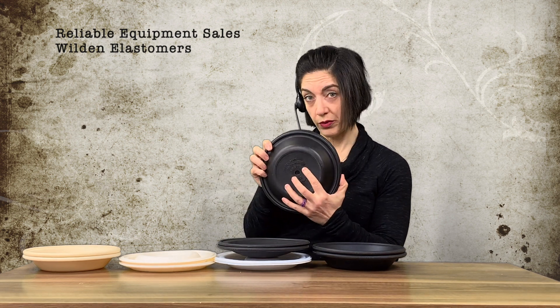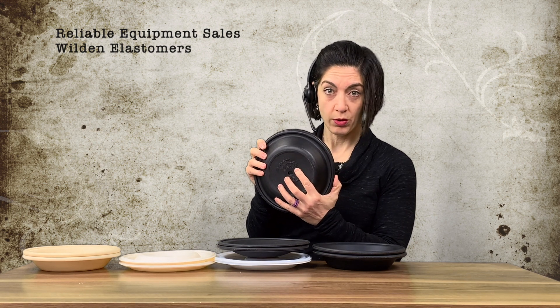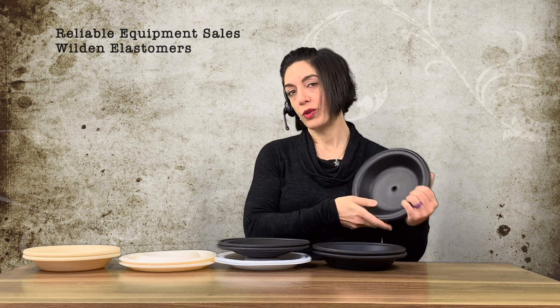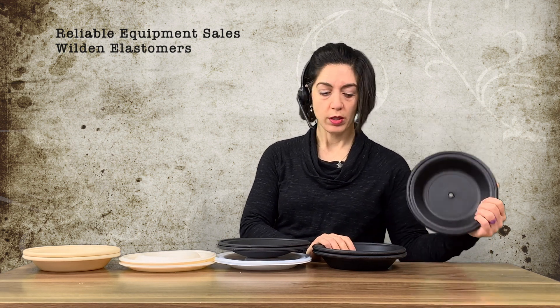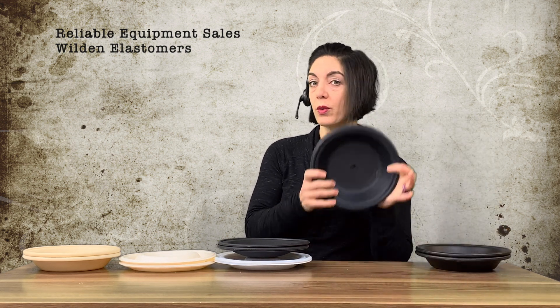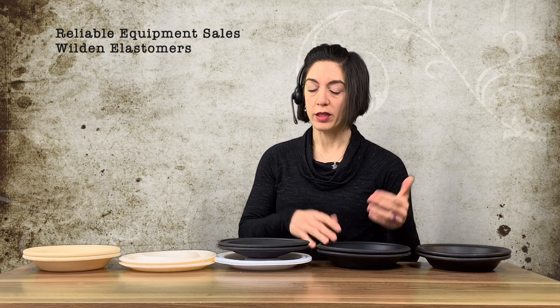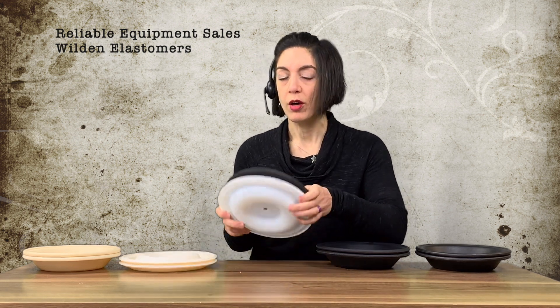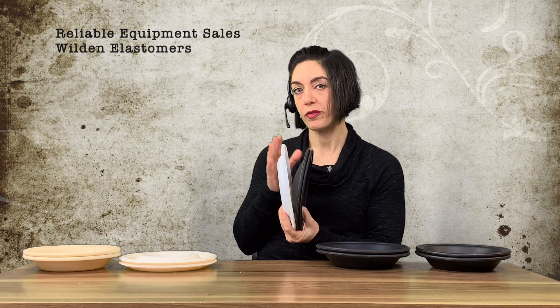The part number is 04-1010-51, and it has the infamous green dot. Now if a customer calls and says 'the diaphragms are black' — like the call Sherry was just on — they could be neoprene (-51), or they could be a -52, or a -53 which is Viton. I don't have a Viton example in front of me, or a -54 which is Nordel or EPDM.